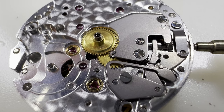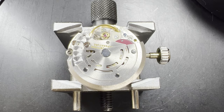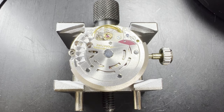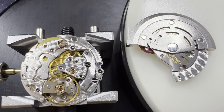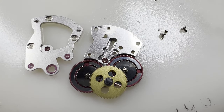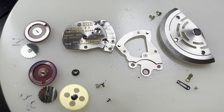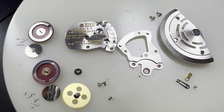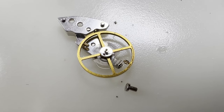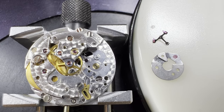We start the disassembly of the movement by taking off the hour wheel and cannon pinion. The movement is then turned over and secured and the automatic work is removed. The spinning weight called the rotor can then be removed. The cover plate is taken off, exposing Rolex's famous pink reversing wheels, which all just come out once the cover plate is removed. Next to be removed is the balance, and making sure the mainspring is unwound, the pallet forks are removed too.